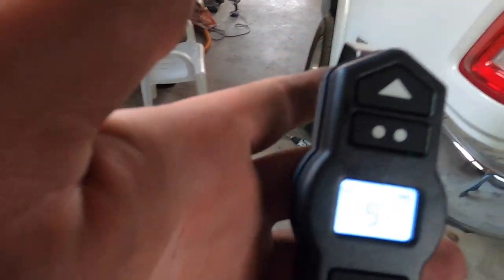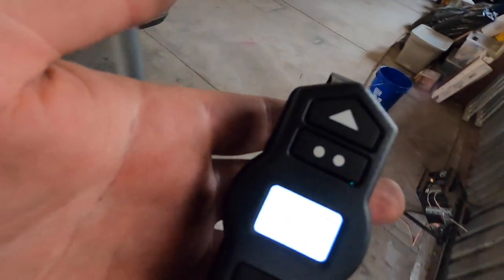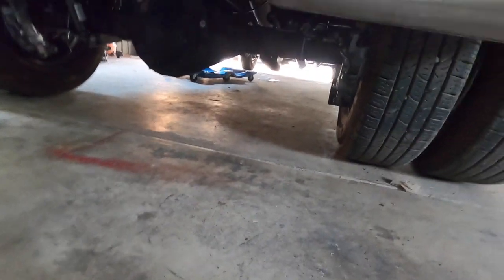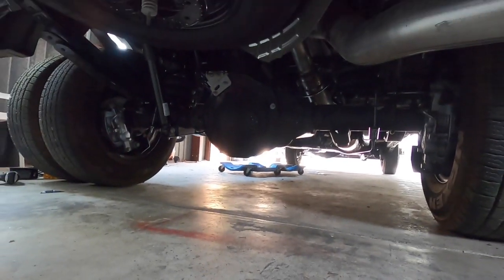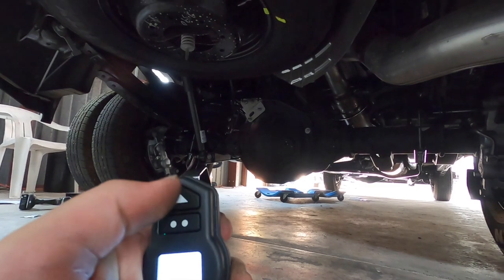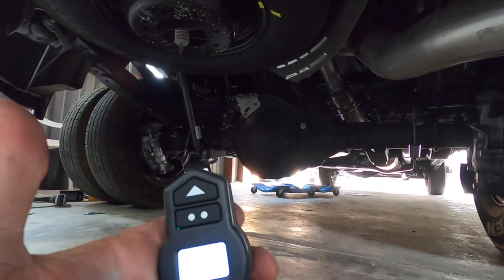Another thing is I already paired the remote. Just used the AirLift app — put five pounds in there. Let's get underneath the truck and put some air in to show you how fast it works. It's easy — click, click, click. You can program this to whatever setting you want.